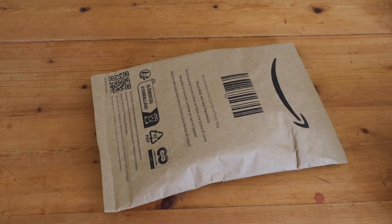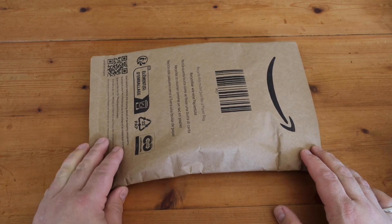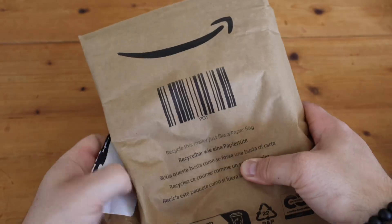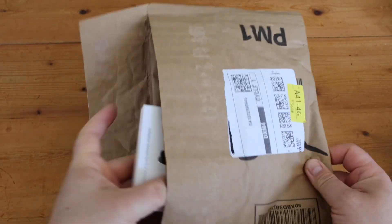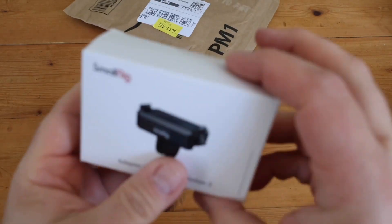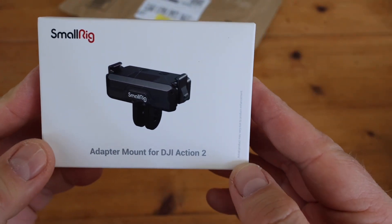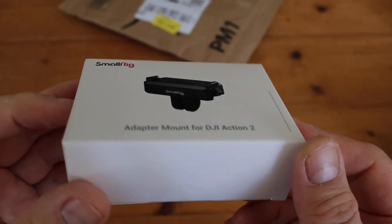Hello everybody. Amazon have just been and delivered another little parcel, so shall we open it up and have a look what's inside. Bought on a whim - a SmallRig adapter mount for the DJI Action 2, and apparently it will fit the Action 3 as well.